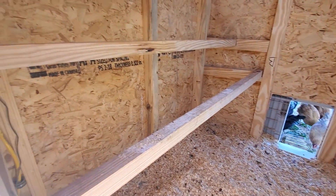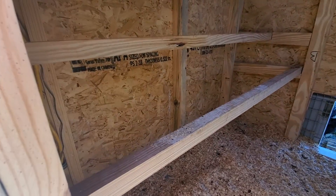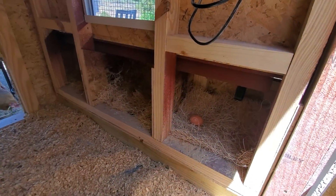And these are the roosts. It's got two pretty thick roosts and the three nested boxes.